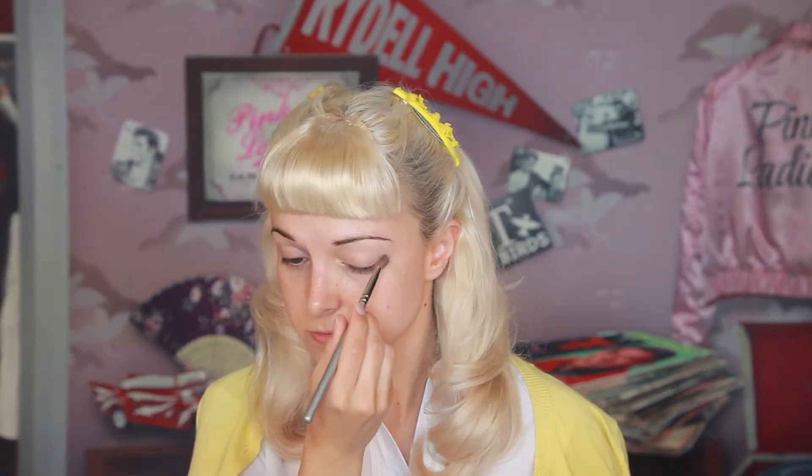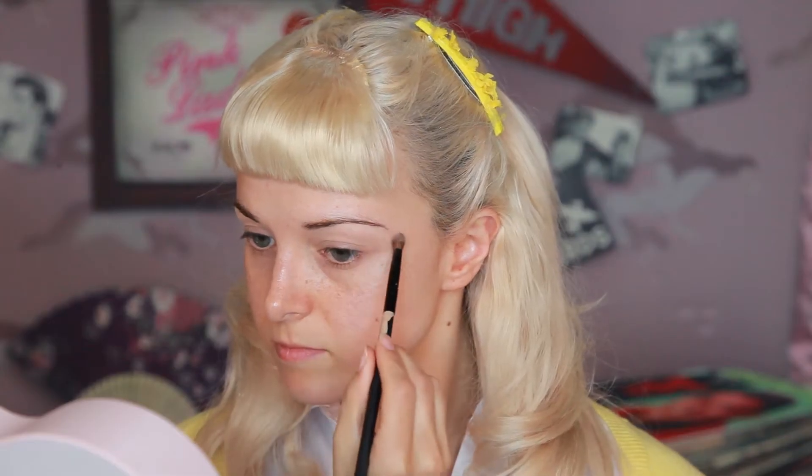After using foundation on my eyes followed by powder, I'm using a light eyeshadow under my brow bone followed by Bobby Brown eyeshadow in grey as my transition colour.